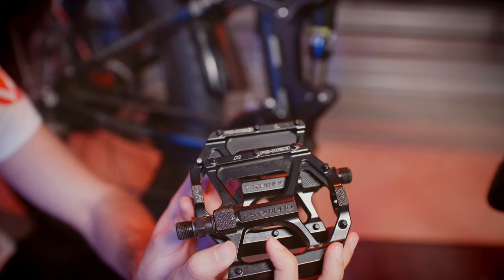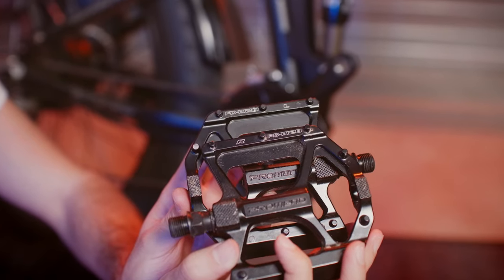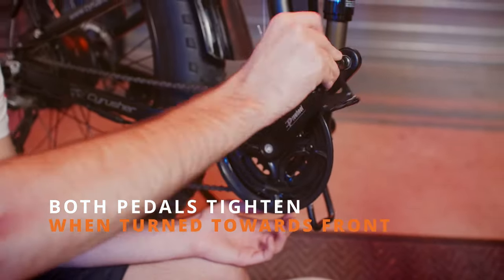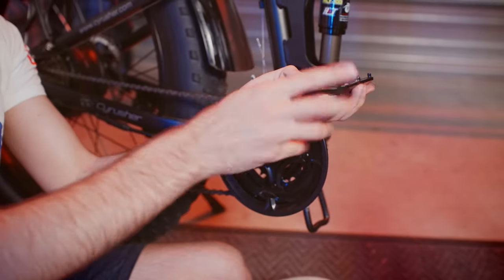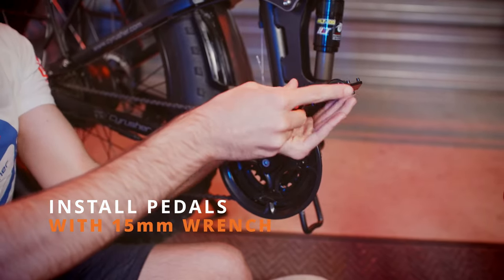Now let's do the pedals. As we've mentioned, one pedal is for the left side and one pedal is for the right side — they're both labeled. When you put the pedal in, you are going to turn it towards the front wheel, the right one on the right side and the left one on the left side. You can start by hand tightening it and finish off with the included 15mm wrench.